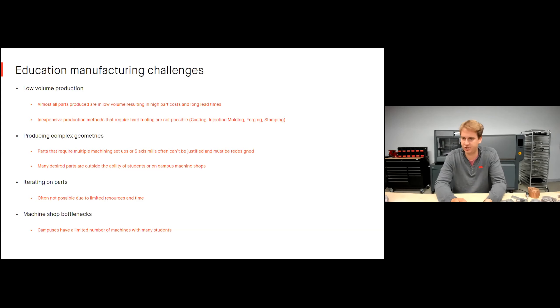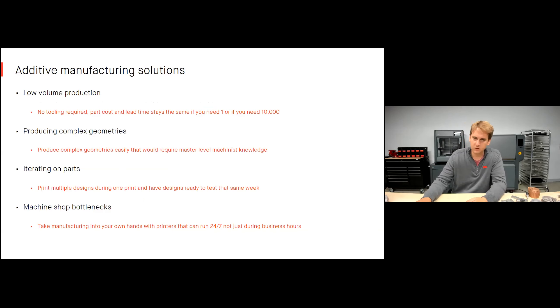Machine shop bottlenecks are another challenge — campuses only have a limited number of machines. When I was an undergraduate, you'd have to get up very early and get in line for the machine shop to use a mill or lathe. With so many students it's difficult. It's great to add another resource — a printer running overnight and over the weekend with no operator burden — to alleviate those bottlenecks.